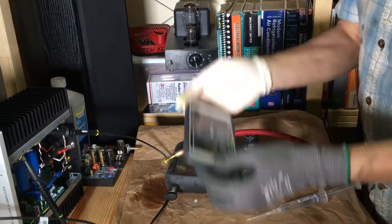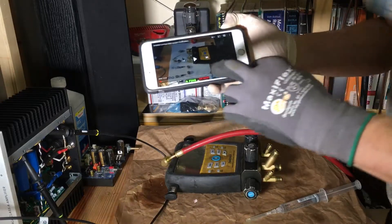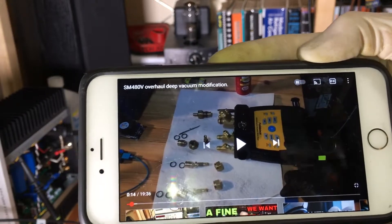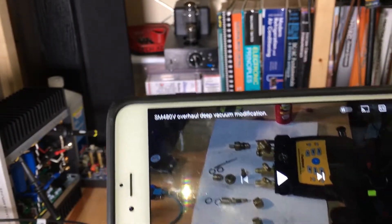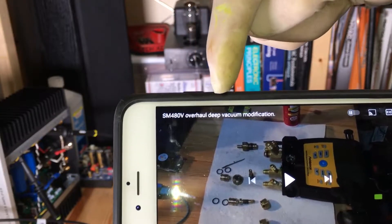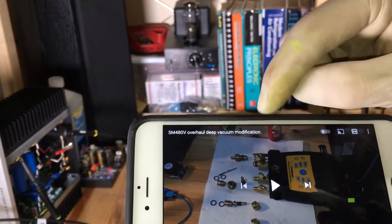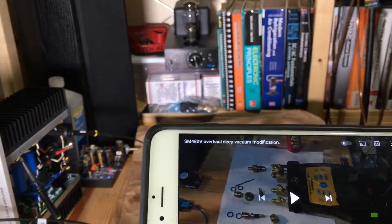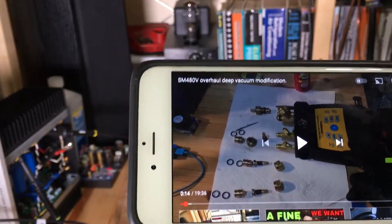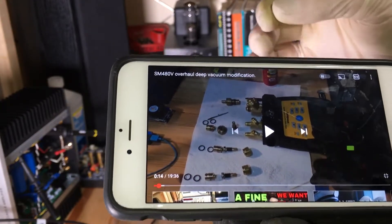This video — somebody was looking at my YouTube video — let's see if you could see this, but this is the one where I actually take the S-Man apart. It's called S-Man 480V Overhaul Deep Vacuum Modification, and it's where I go through the procedure step by step, completely taking apart all the O-rings and applying silicone grease as a sealant to pull deeper vacuums.